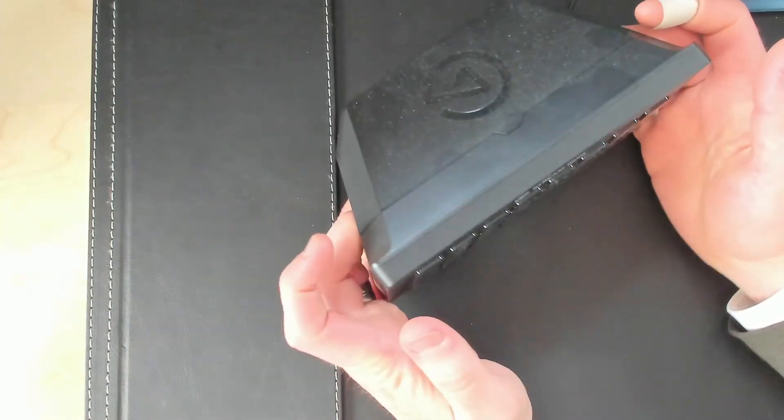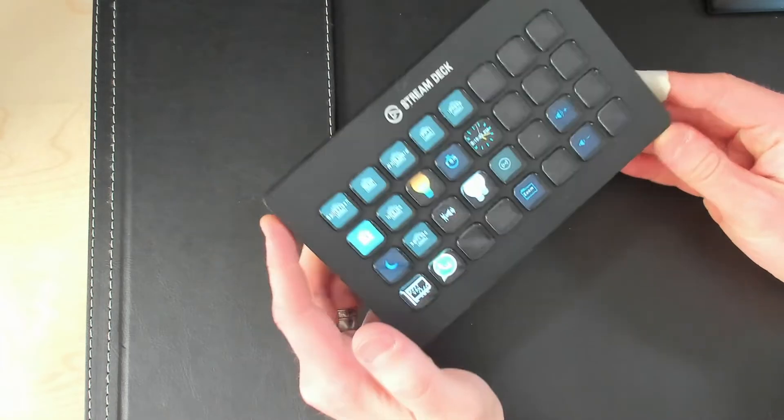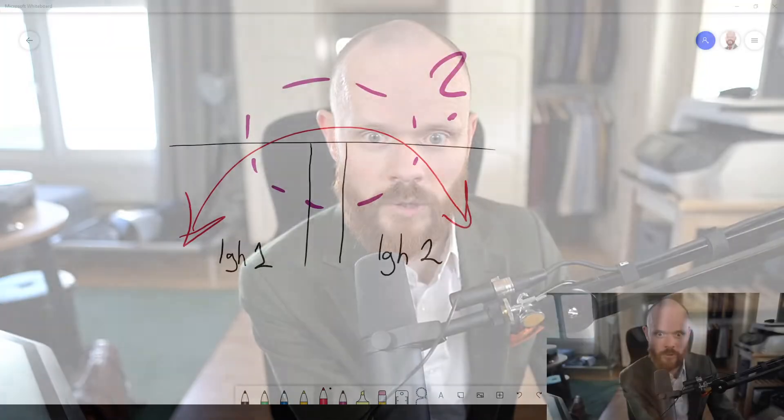This is my Elgato Stream Deck. This is a big one — it's really dusty on the backside, I just realized. But this is like a big screen and you can program it and do whatever you like with each button. So I can just push this one and click on whiteboard — bam.